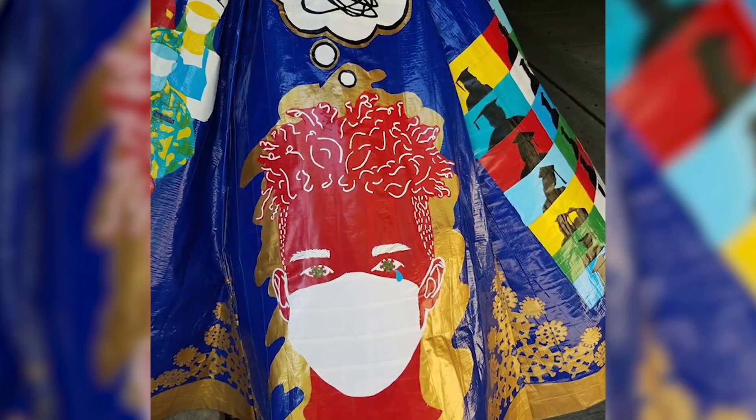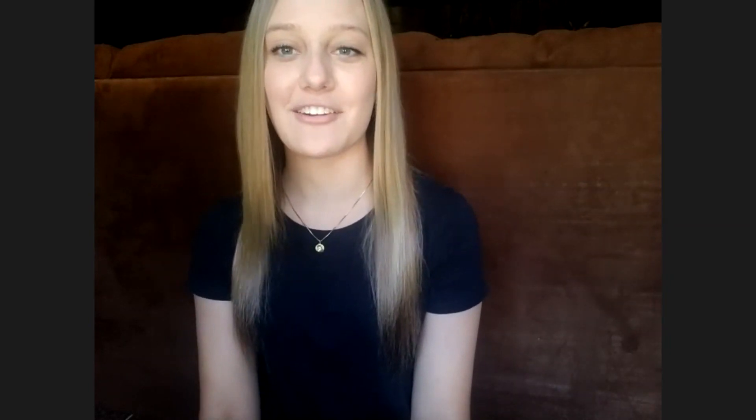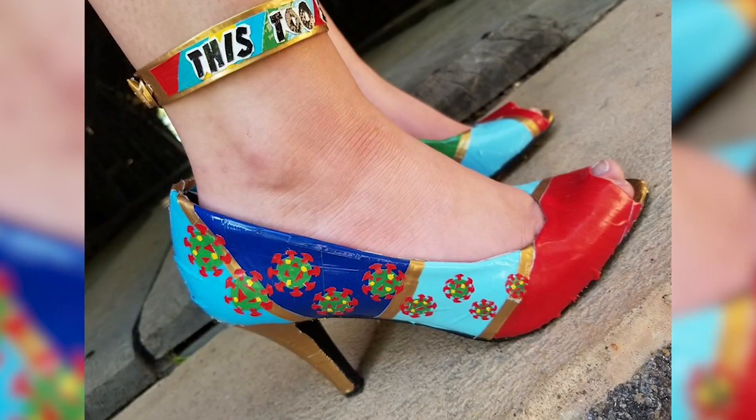But this dress is more than just a dress — it's a symbol of hope. She said, 'Even though we got taken out of school and feel like our senior year was ripped from us, we still have all the good memories from the years before and what time we had in our senior year. We're going to get through this and we'll be okay.' Knowing that in these trying times, this too shall pass.